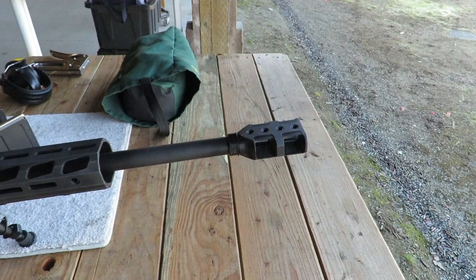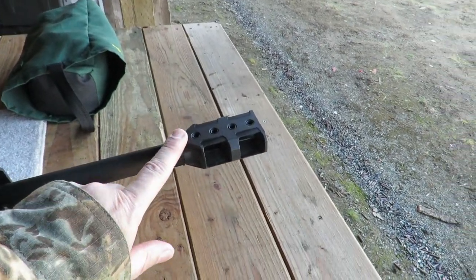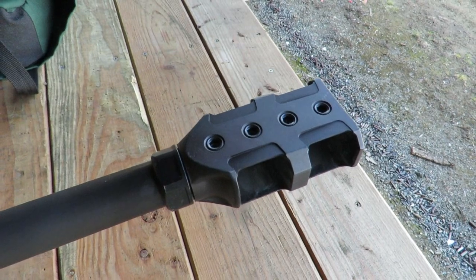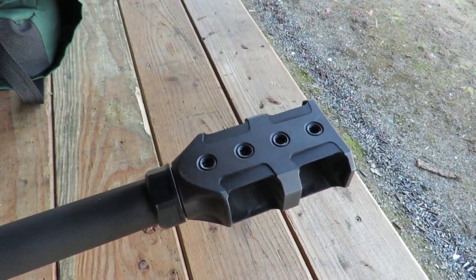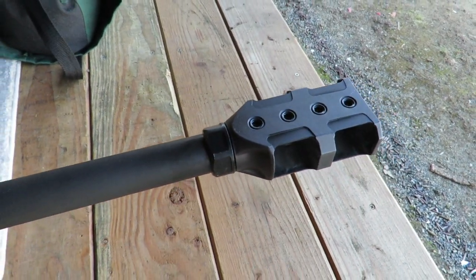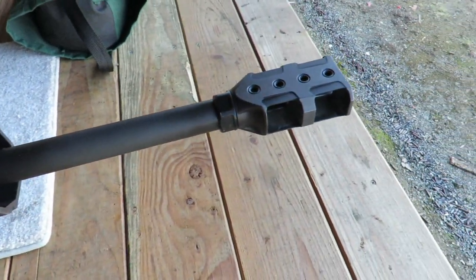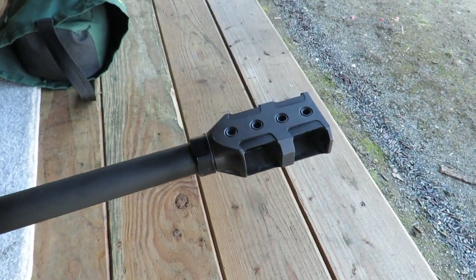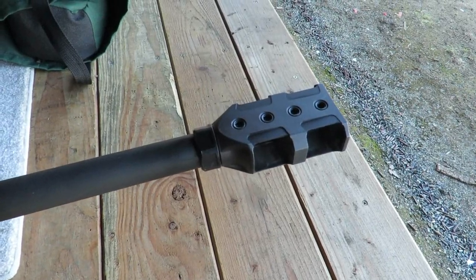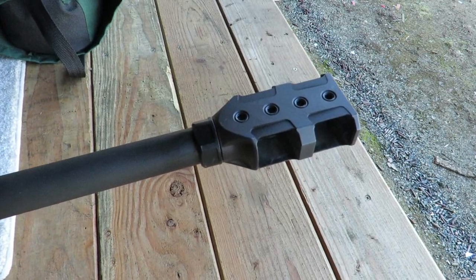Starting at the business end of the rifle: the Ruger Precision Rifle magnum models come with a specific muzzle brake that has four Allen screws you can use to increase the porting and keep the muzzle from jumping. It also has a large locking nut. I had to remove it to level the muzzle brake, which was slightly tilted from the factory. Getting the locking nut back tight and the brake level proved quite difficult.